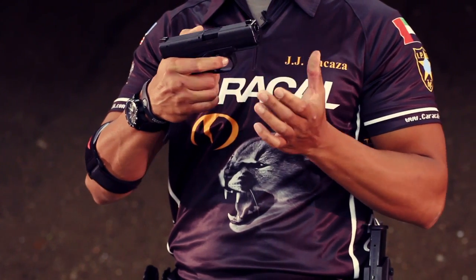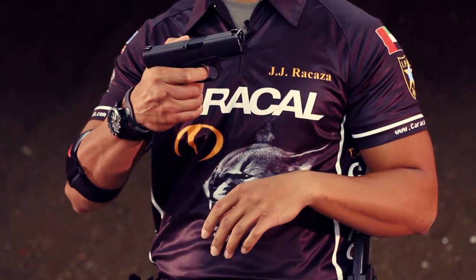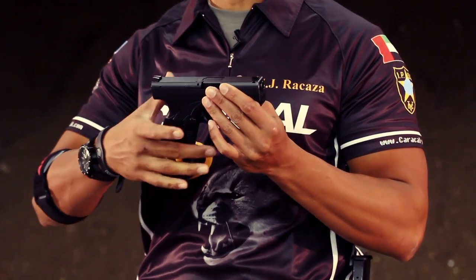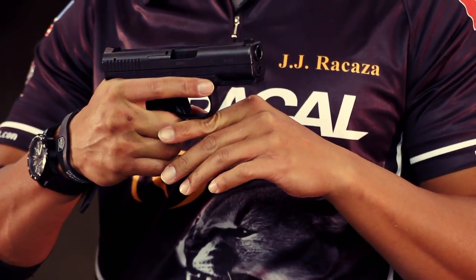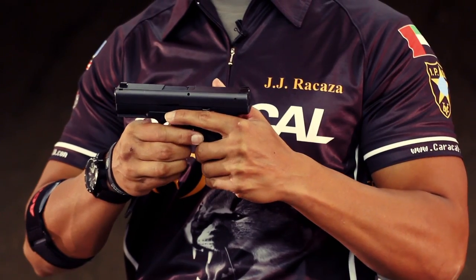This Caracal has a very smooth 5lb trigger with a very clean break. It's got a grip that allows me to hold it very high for better recoil management and better sight tracking ability. This Caracal also rocks an ambidextrous mag release.